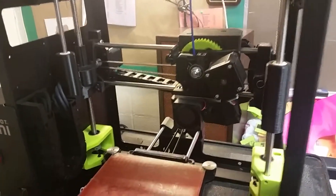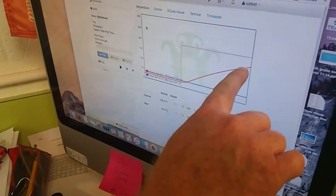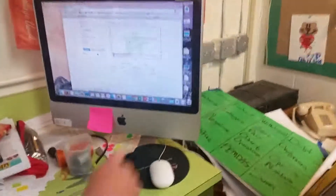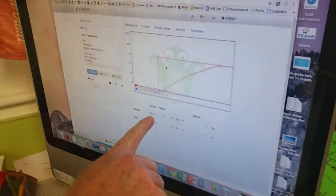Let's look back over here and check our temperature again — our temperature is still rising up to 205. Once it gets to 205 we can actually change the filament out. Now if we look at our graph, the temperature of the hot end is up where it's supposed to be — it says 205. So we're good, and now we can change out the filament.